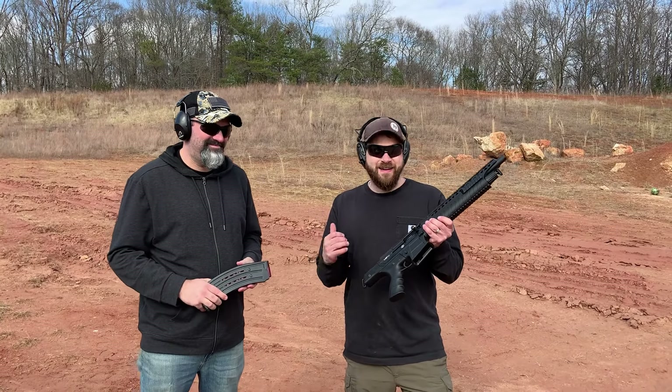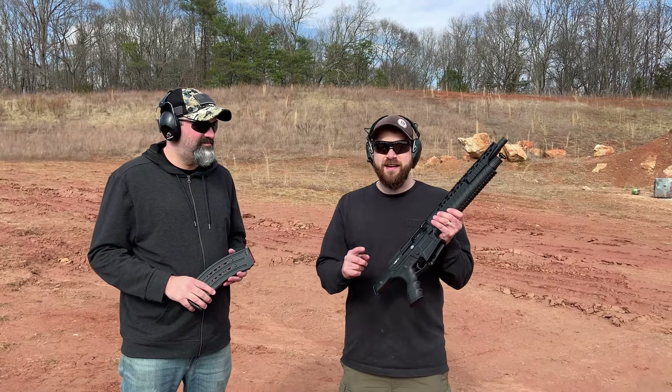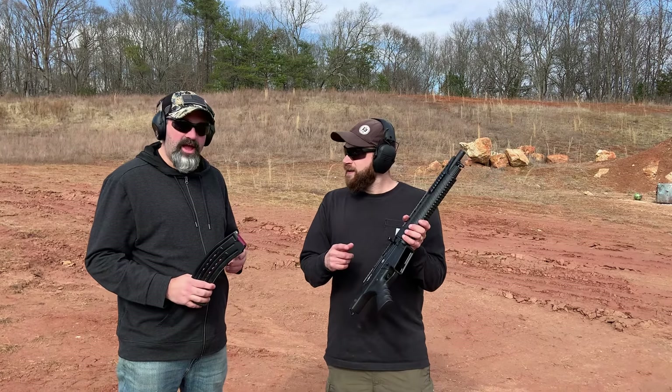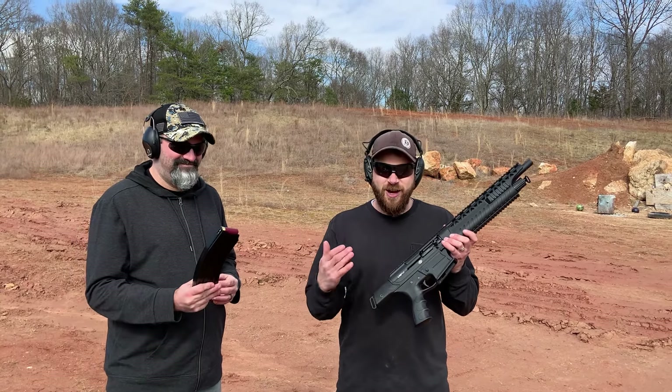Down here at the range today with Carolina Gun Guy and this bad boy, the VRF 14 made by Rock Island Armory. This is not a shotgun — it is a firearm — and it's got a 14-inch barrel. It's a semi-automatic, mag-fed, 14-inch barrel firearm that just happens to shoot 12 gauge shotgun shells.